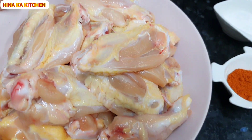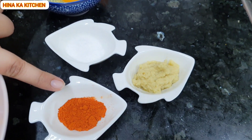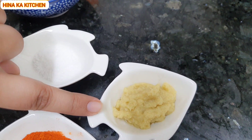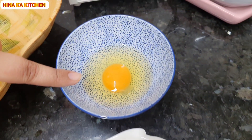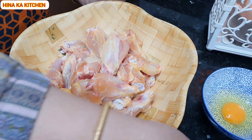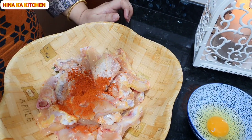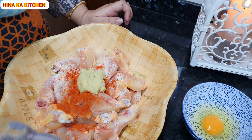First of all, I have taken 1 kg of wings. Then we will add 1 teaspoon of buttermilk, 1 tablespoon of the paste, 1 tablespoon of powder, and 1 tablespoon of salt. Take a big bowl and add these ingredients together.